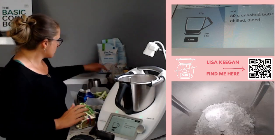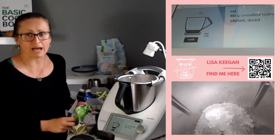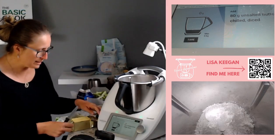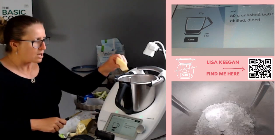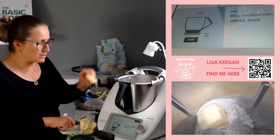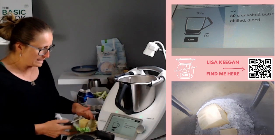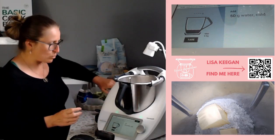Next is butter - we are making the pastry at this step. When you make pastry you must use cold butter. If it's warm, pastry is really hard to work with. If you don't have cold butter you may need to put it in the fridge to chill. I'll show you how to work around that though, because there are ways around everything. So there's the butter in. We also need some cold water.